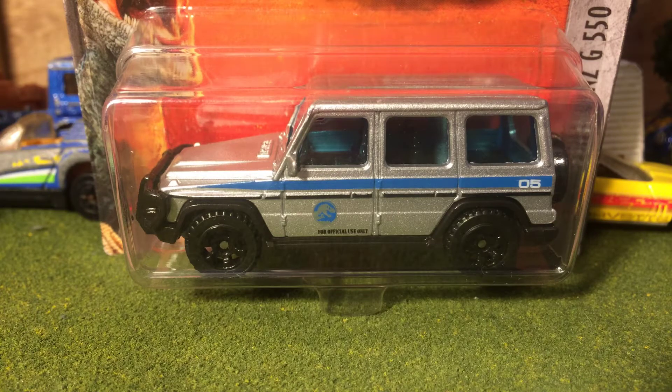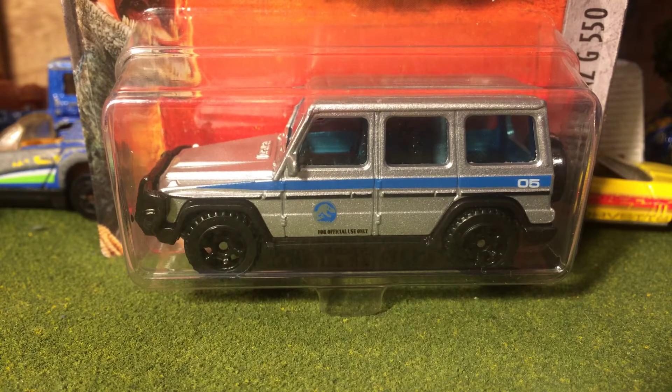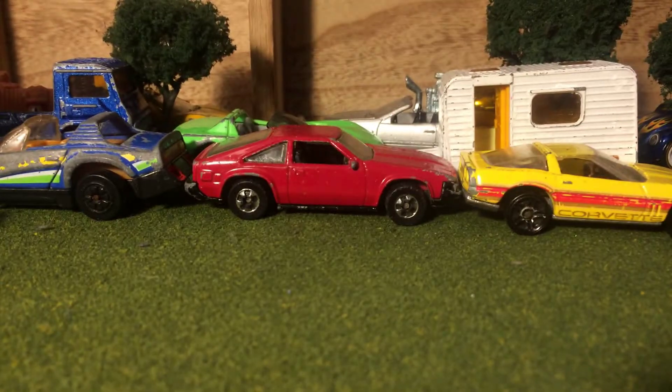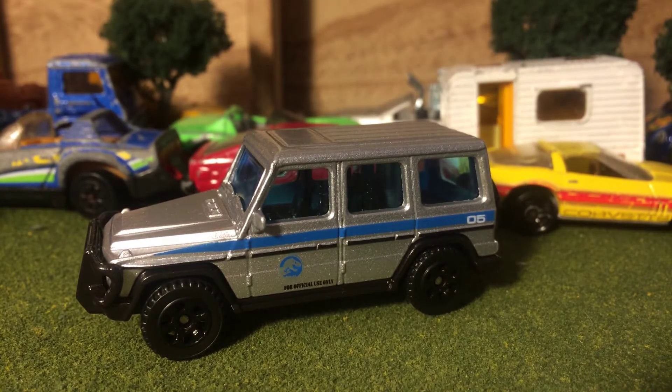Hello everybody, today I'll be reviewing the 2014 Mercedes-Benz G550, aka the G Wagon. I'm gonna open it up here and then we'll take a look at it. So there it is, the famous G Wagon.